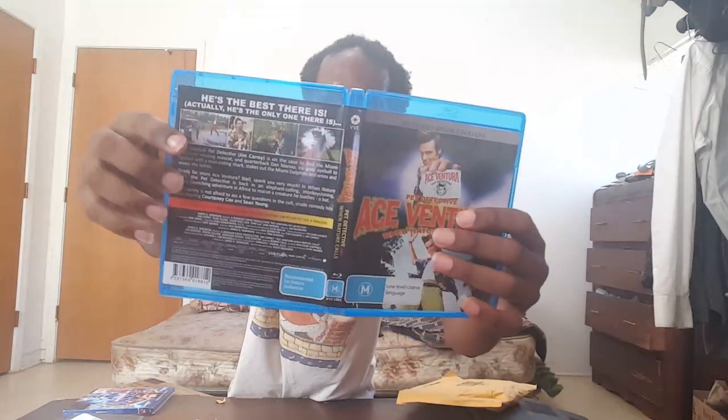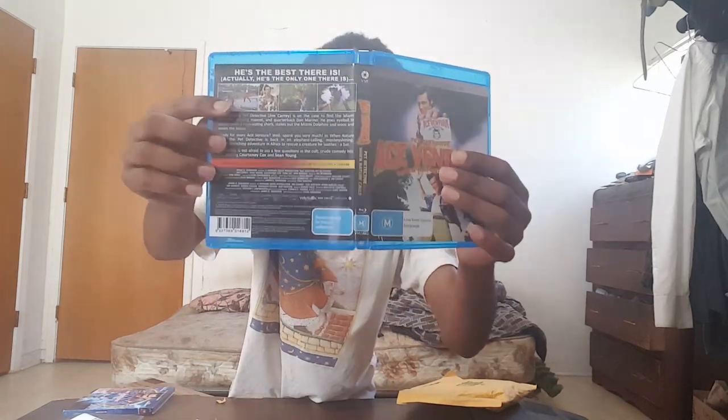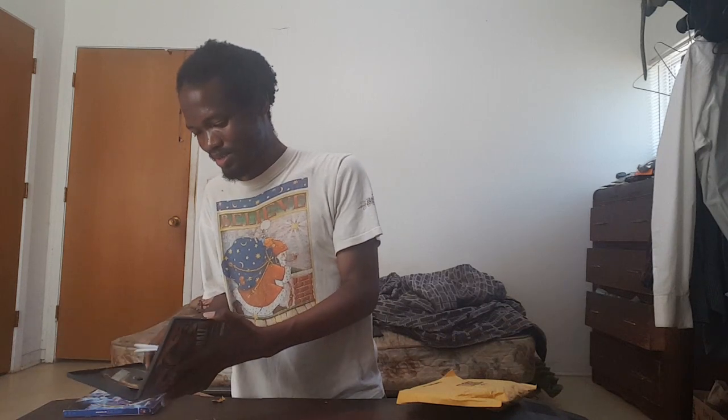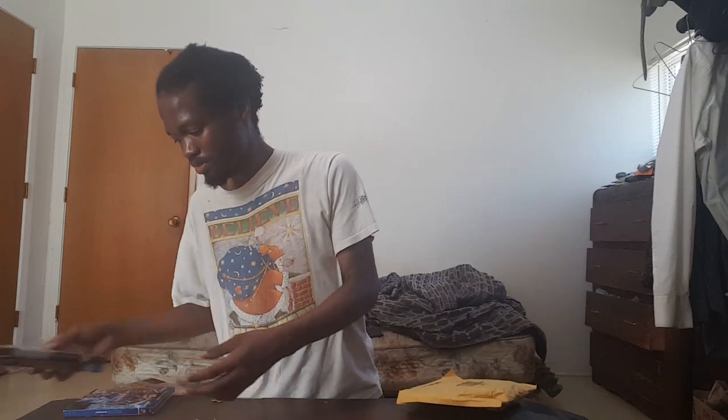It's a 90s film that wasn't filmed in HD, so seeing it on Blu-ray will be interesting. I just want to see it again. Maybe I'll buy Ace Ventura: When Nature Calls — the sequel — or maybe I'll just stop at the first one. I do like Jim Carrey's performance.